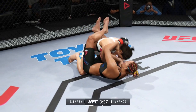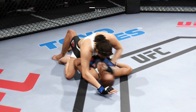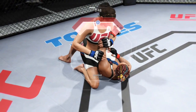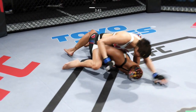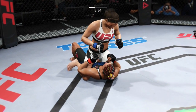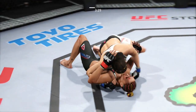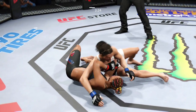Transitions to full guard. She's now back to half guard. She establishes full mount. She's going for the arm here. Almost had the arm bar. Marcos with a nice punch, big right hand and a big elbow. She's working from side control. That was a nasty elbow.